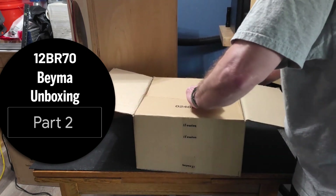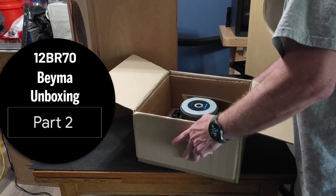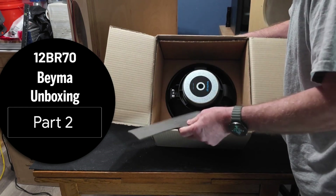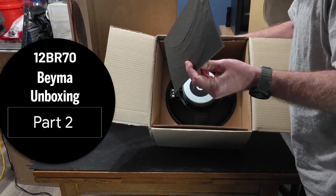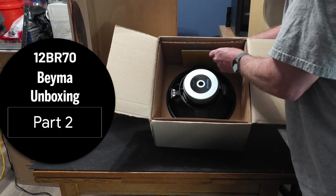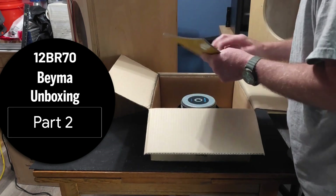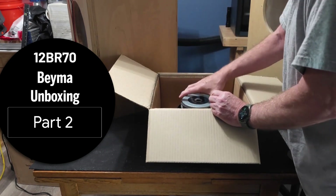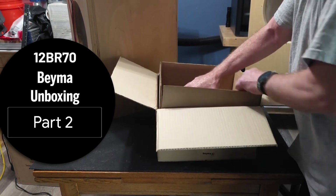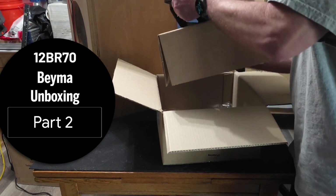It comes nicely packaged — I hope you can see this. There are some foam cutouts here so you can build yourself a gasket. I'm not sure why they don't include a whole gasket in there, but that's okay. We're going to take out the gasket material and then pull the Bema out of its box. There it is.